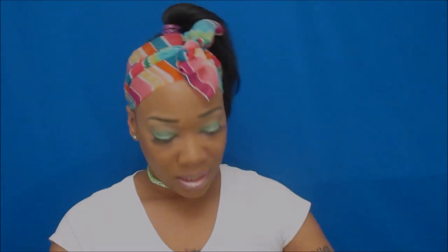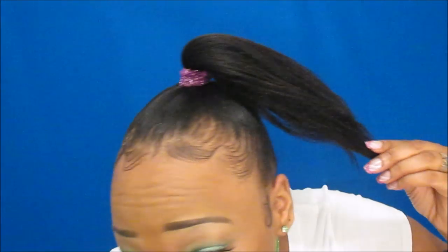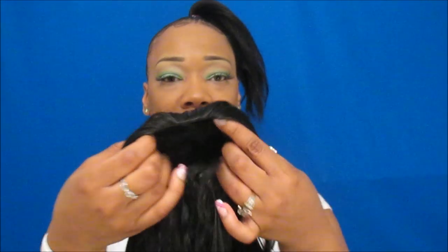I did mold my hair down already. I molded my hair really really good, slicked my edges up with some edge tamer, and put my ponytail slanting a little bit to the side because I'm gonna place this ponytail over to the side rather than rocking it to the back.